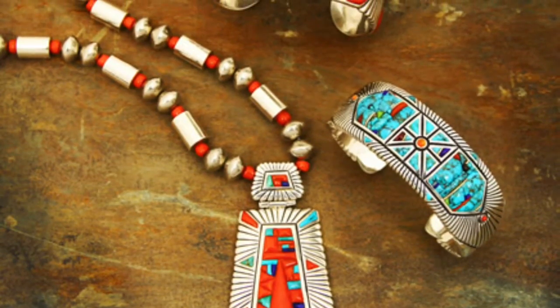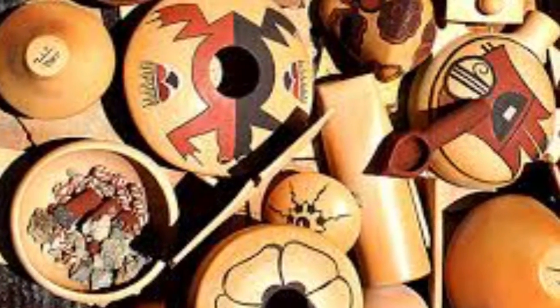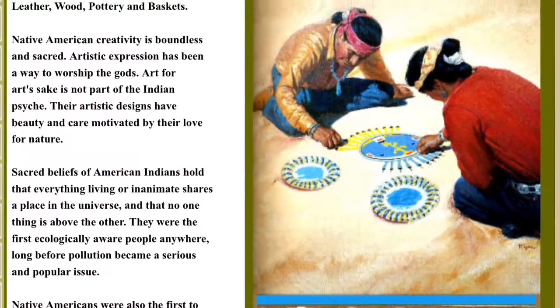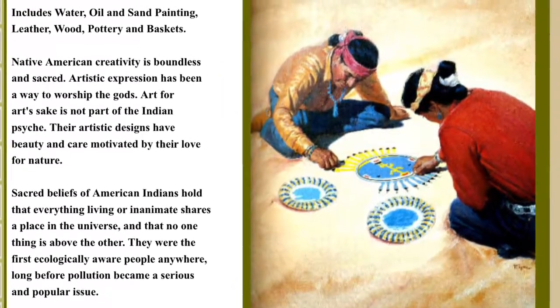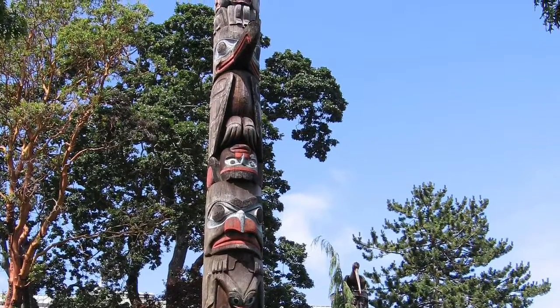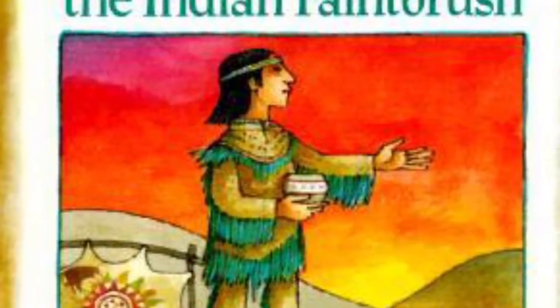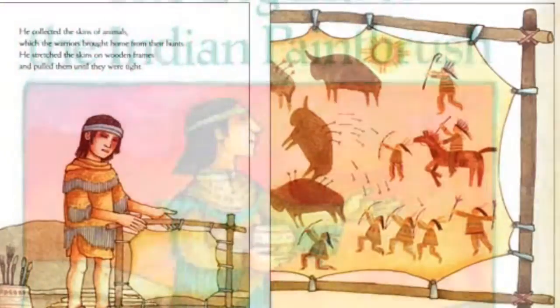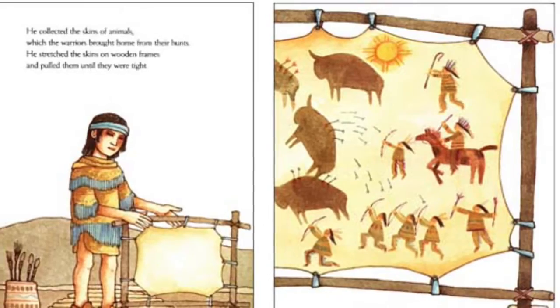Their creativity is boundless and sacred. Artistic expression was a way for them to worship and show their appreciation for nature and their religious beliefs. Not only were the objects they created beautiful, but they all had a specific purpose. They only hunted and killed animals when they needed them for clothing, tools, or food — never for sport.